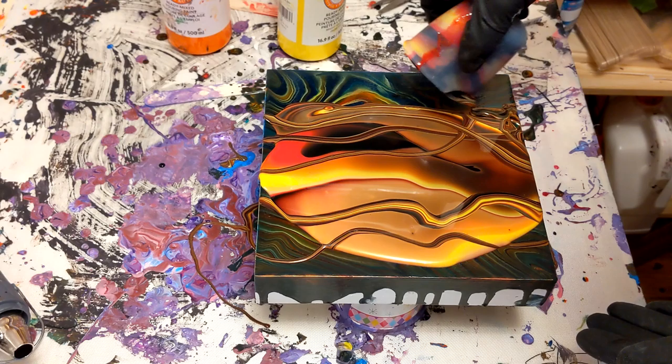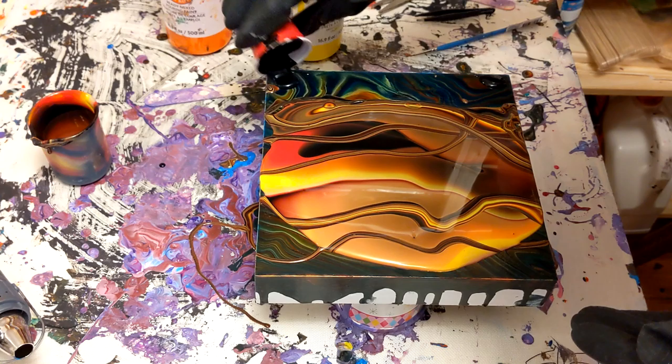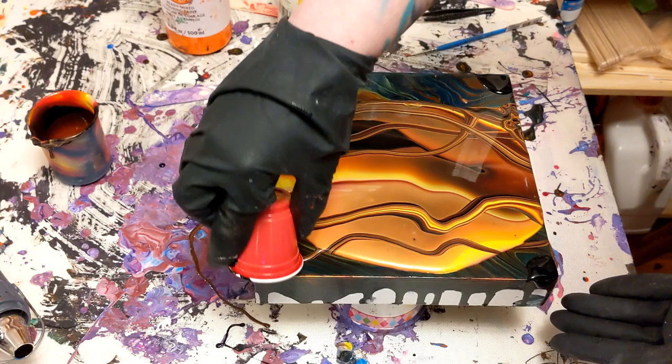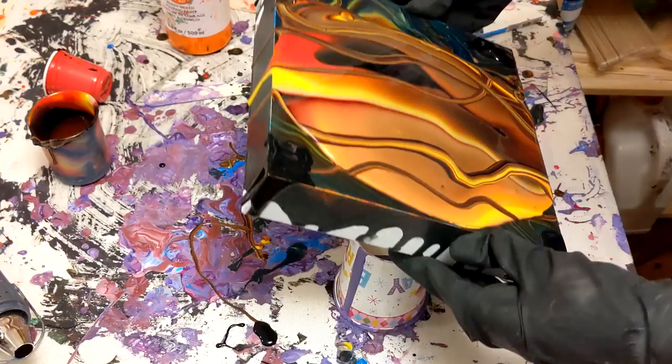I'm very conscious of what I put in the bottom of the cup. I put in the black, the red, the orange, and a little bit of that is left on the bottom, so that when you do the ribbons, those are the colors you're going to get. Whatever you put in first will come out last. I love putting ribbons in my flip cups, especially with the Artist Loft, because when you do a flip cup they blend so nicely and create these beautiful gradients that you wouldn't normally get from other paints.